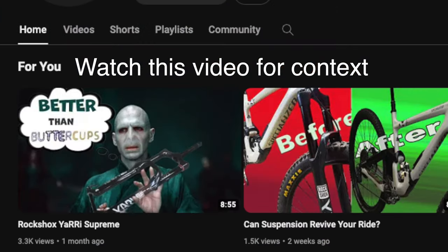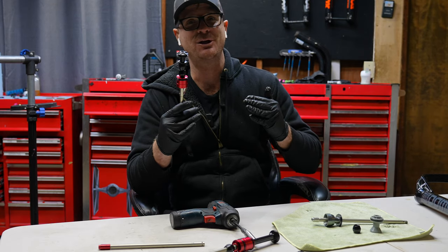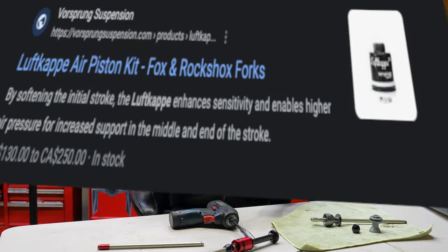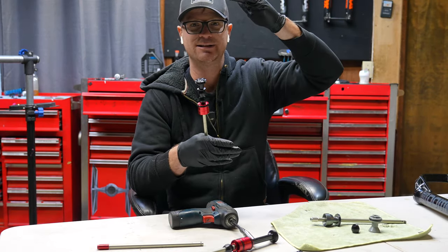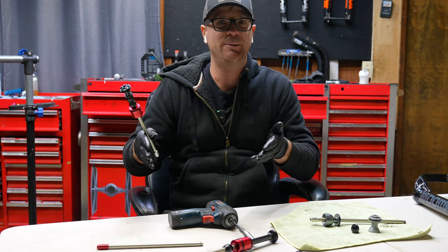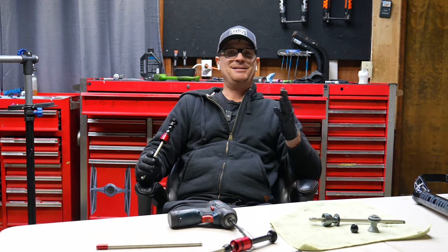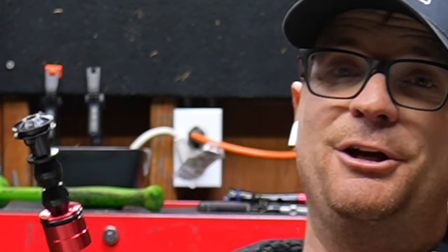On the RockShox Yari Supreme I basically put two bottom-out bumpers here and this increases the negative chamber and makes for a more plush ride, but admittedly it's a little bit too big of a negative air chamber — it needs to be perfectly balanced. That's why companies like Boresprung have it super engineered with a loop cap to get the negative to positive chamber perfectly correct. This is like some hillbilly stuff. A guy in the comments said cut this bumper in half and it'll be the perfect number, so I'm going to try that on the RockShox Domain air spring.